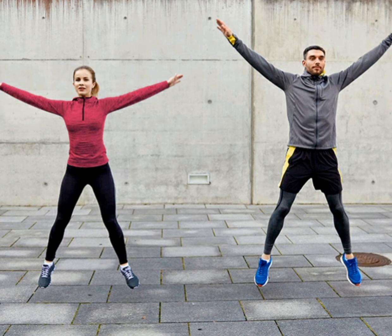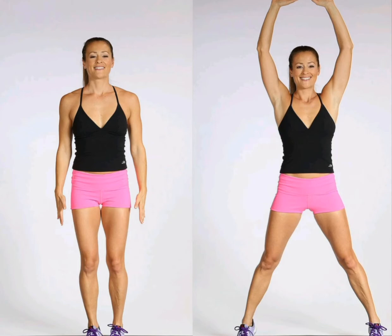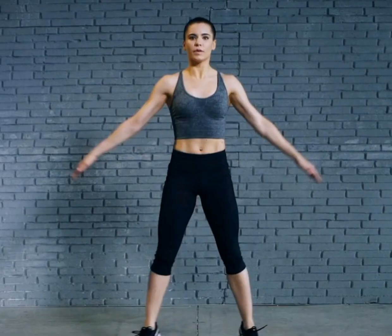This whole-body exercise activates various muscle groups in your body and is a great exercise to lose your thigh fat. Stand with your feet together and your hands at your sides. Raise your arms above your head while jumping your feet out to the sides. Immediately reverse the movement to jump back to the standing position.